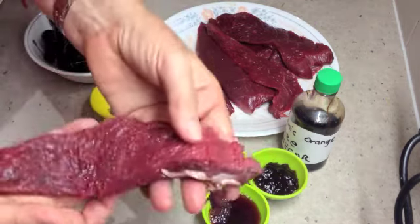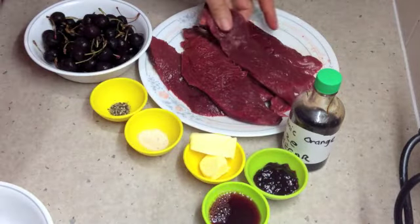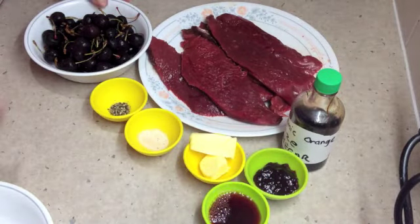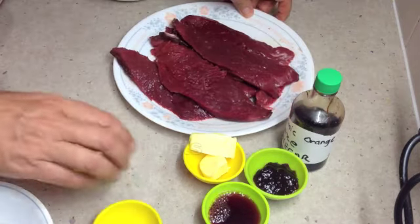We've got some kangaroo fillet here which is 98% fat free, very high in iron, a very lean source of protein. Because of the low fat content it's actually quite a tough cut of meat as well.